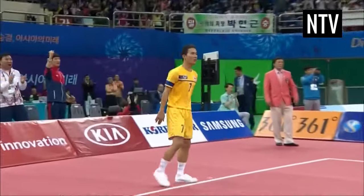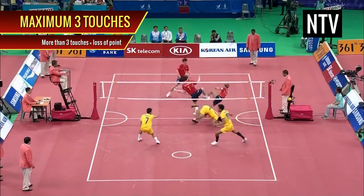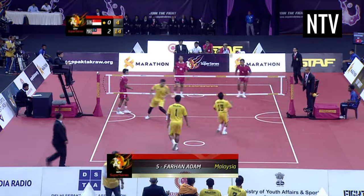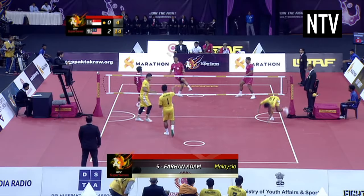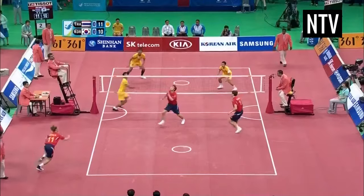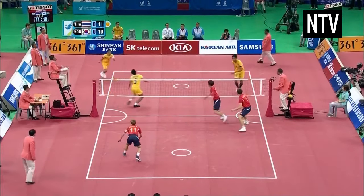And just like Volleyball, a team is allowed a maximum of three touches of the ball before it must go over the net and onto your opponent's side of the court. Unlike Volleyball, however, a player may take all three touches himself. A team can opt to take fewer than three touches if they want to, and the game is a back-and-forth affair with both teams setting up the ball and attacking each other's court.